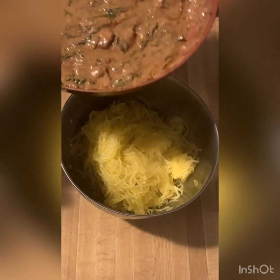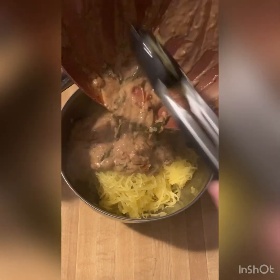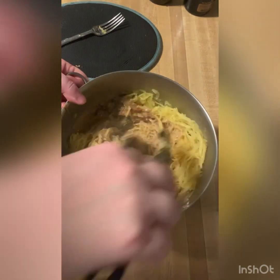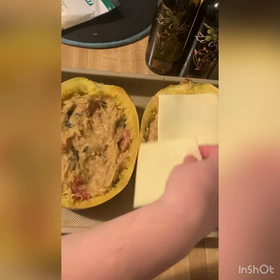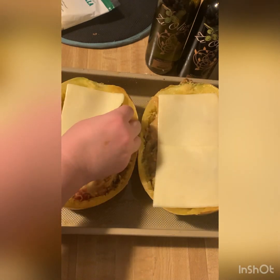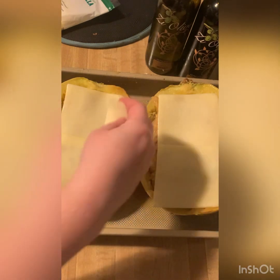Now we're going to add our spinach and tomato filling to our bowl of spaghetti and toss until it is well coated. Now we're just going to restuff our bowls. Our last step is to add some mozzarella cheese and cover the top of your squash. I'm using some sliced mozzarella, but you could use grated as well — I just like the slice because it's easy and gives good coverage on your squash.